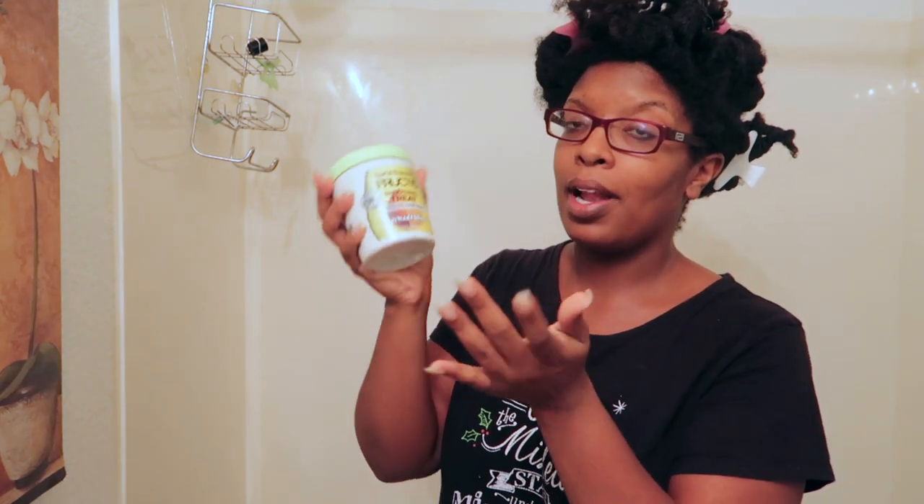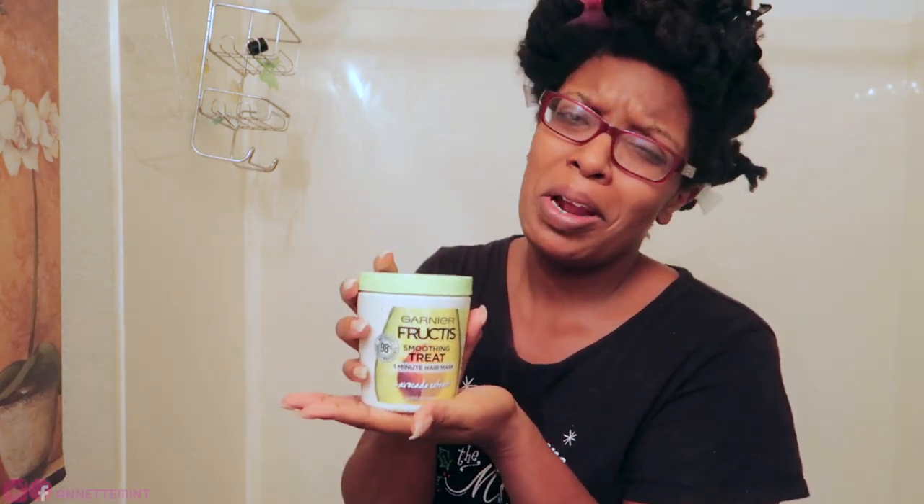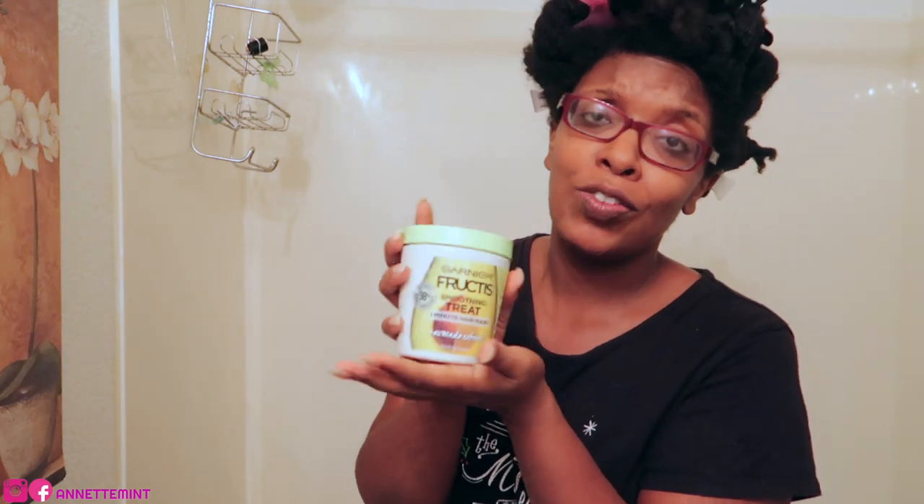I'm going to go ahead and wash my hair — I will be clarifying today — and then apply the hair mask. It says one minute hair mask, but we're going to leave her on for at least 15 minutes.